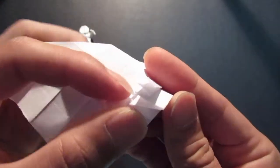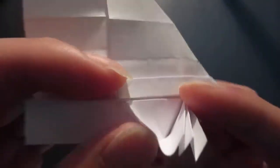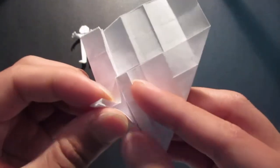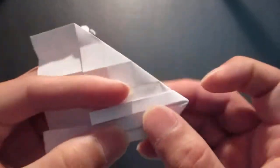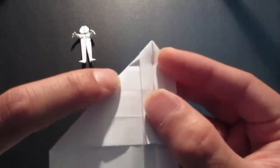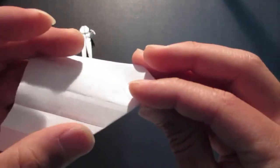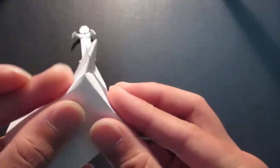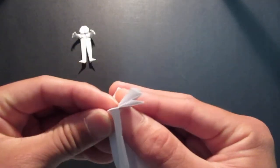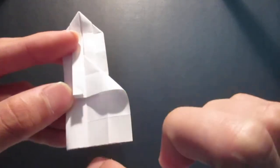Then fold in this corner, and fold in this corner. Same thing on this side — you see that first crease line, fold that in.